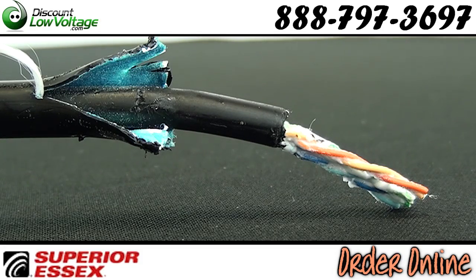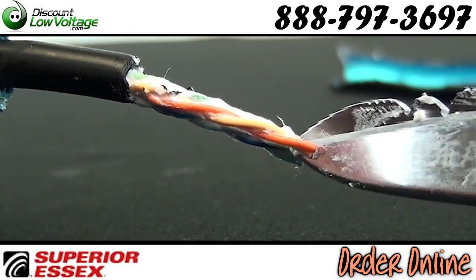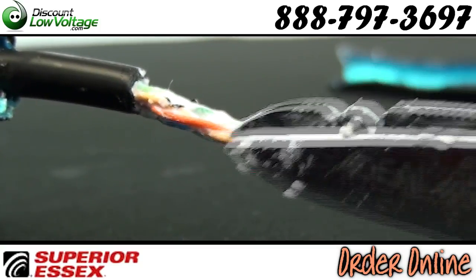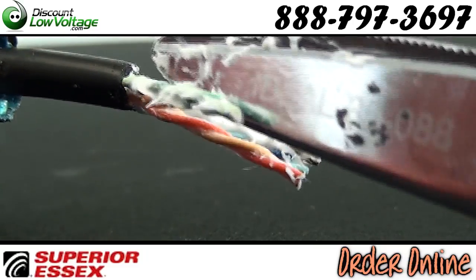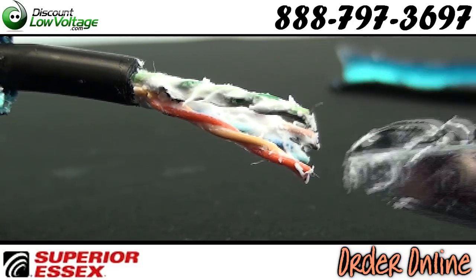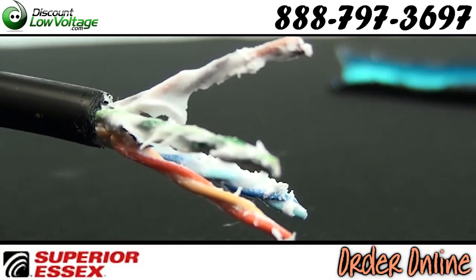Dry block between the shield and inner jacket prevents water ingress between the shield and inner cable, preventing damage to equipment. Fully filled core construction with PFM gel will not drip or flow, even in cell tower applications. OSP rated, sunlight resistant black jacket for years and years of reliable performance.